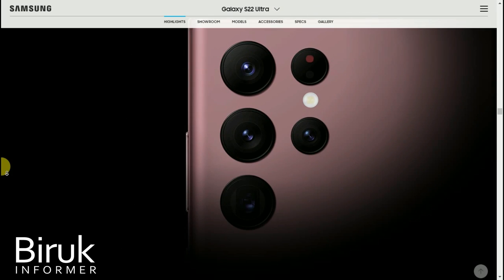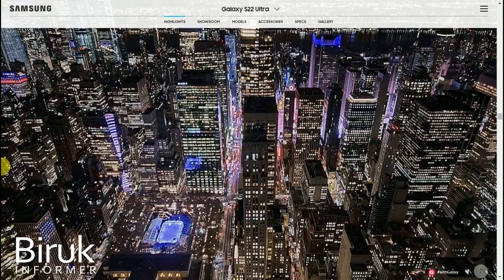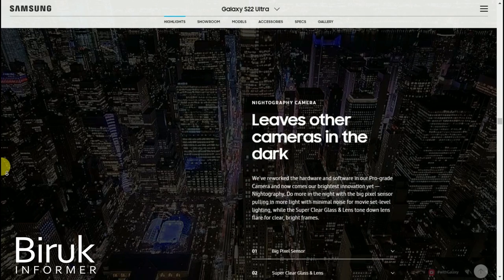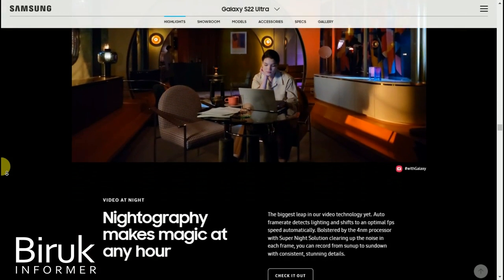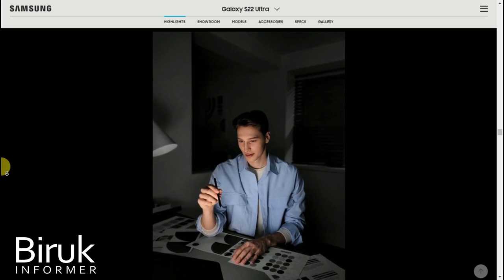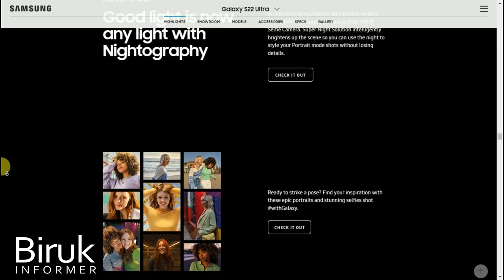The camera supports 8K video recording and also 4K. You can capture low-light photos and videos very well. The quality of photos and videos is excellent even in minimal light conditions.